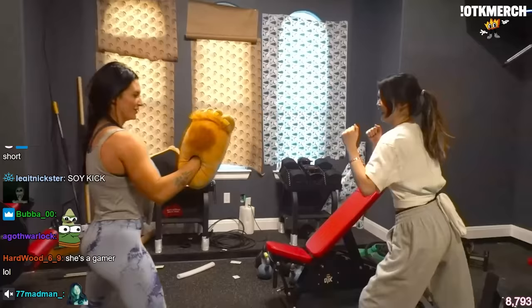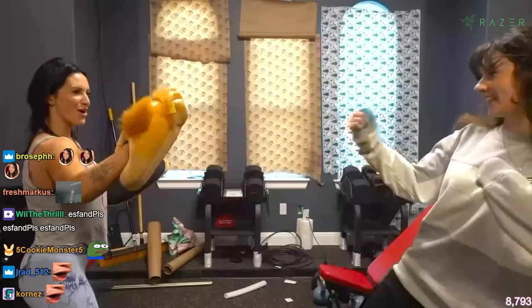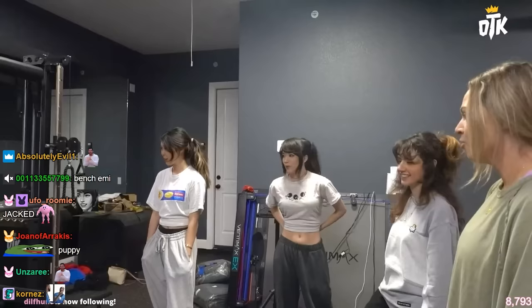Who's next? Kicks continue — kick, kick. Watch out! She's getting closer and closer. She's got a good kick — higher! That was good. Like three more. Two more, one more. Nice.